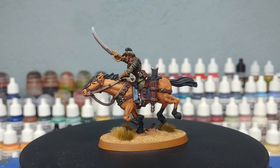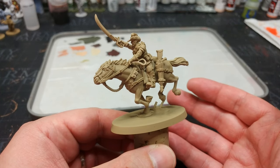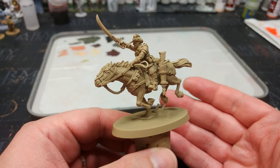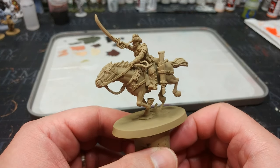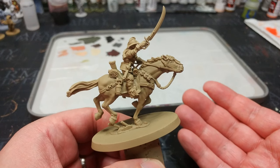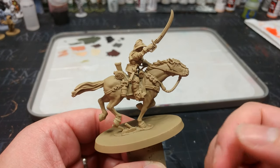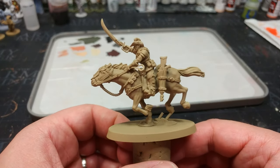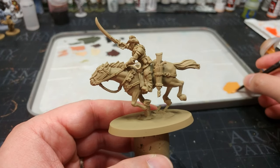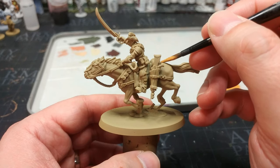All paints are listed in the description below. Once your miniature is cleaned up and assembled, the first thing to do is prime it. I've used Zandri Dust here because I want a medium brown color for pretty much everything. The exception would be painting a white horse — I'd recommend a much lighter primer or gray for that. I'm using Zandri Dust because I want a more natural brownish tone.